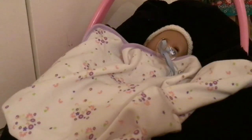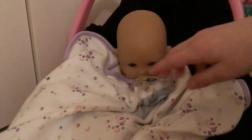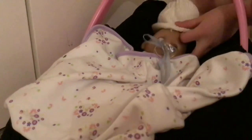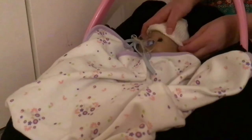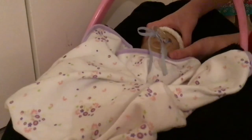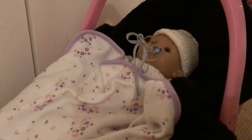If your doll doesn't have much hair — just slightly painted-on hair — I like putting a hat on it. Also check what the weather is: if it's cold, you wouldn't put the baby in a bathing suit or a really hot outfit. Use outfits that suit your weather. Right now it's kind of cold, so I put the doll in a sweater and a hat.